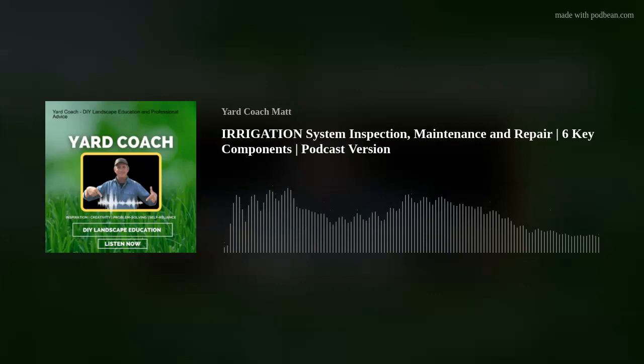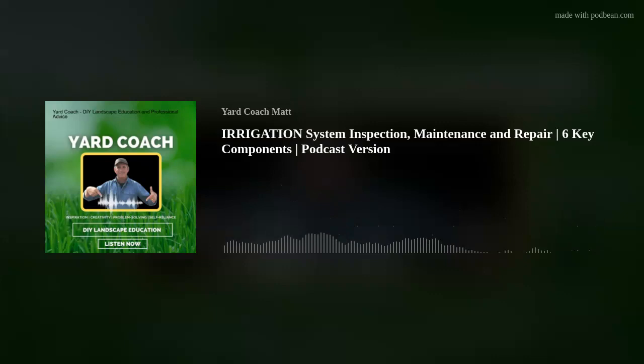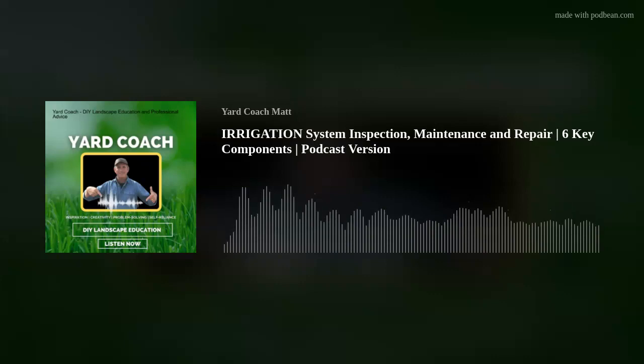Hey everybody, thanks for joining me this week here on Yard Coach. This week we are covering the periodic maintenance and sometimes the repair of that all-important irrigation system. We will talk about the common tasks and some of the not-so-common tasks — taking preventative care of a very key component in the landscape. Every single day is a key to long-term irrigation system health, and therefore landscape health.